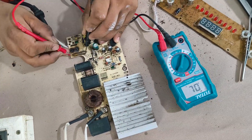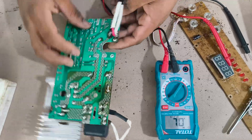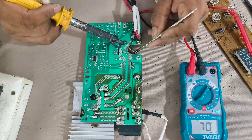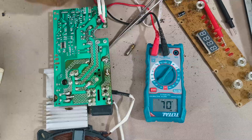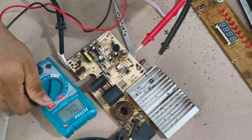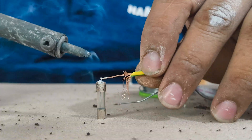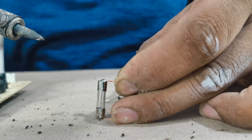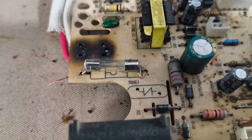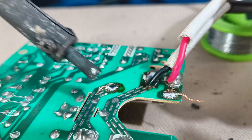Next, the fuse is checked. It is a 250 volt 10 ampere fuse, but this one is burnt and not passing any current. A new fuse of the same rating is soldered carefully into place.